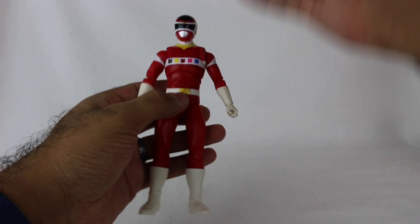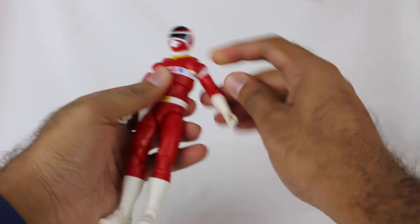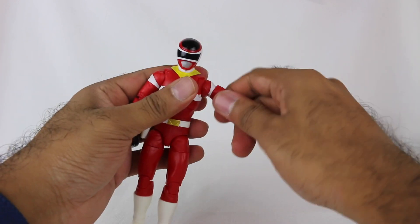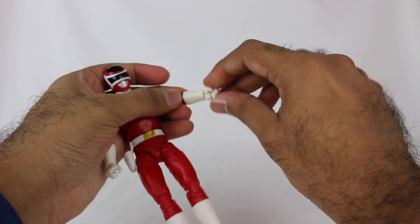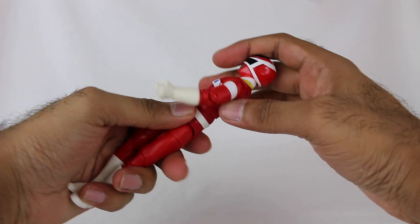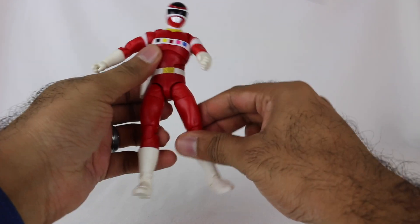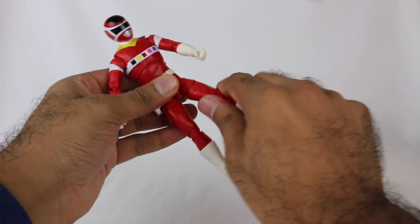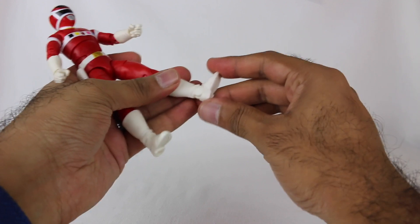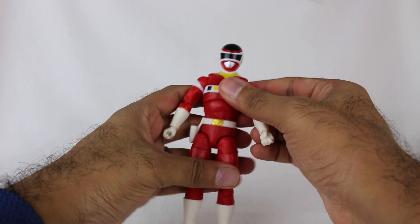Articulation-wise, it's going to be your standard Lightning Collection fare. You have a swivel, arm rotation — this entire part of the arm rotates. Double joint elbow. The hand itself rotates and is removable. You've got up and down movement. Double joint knee, the boot rotates, feet go up and down, and swivel. Standard stuff there.